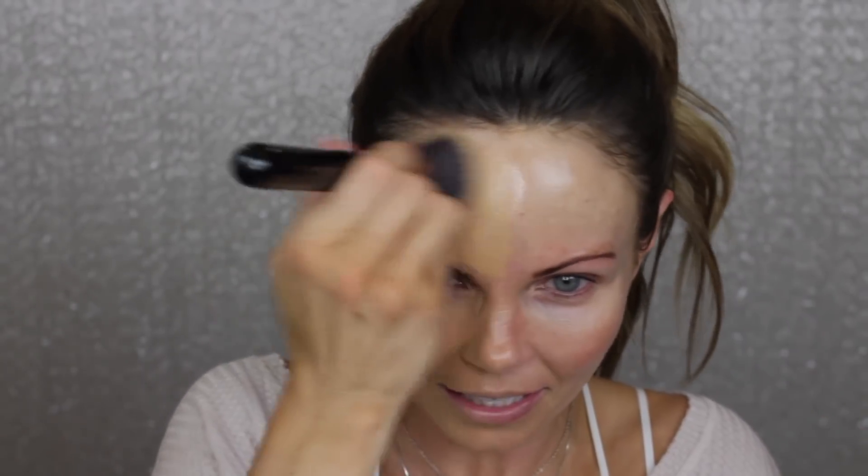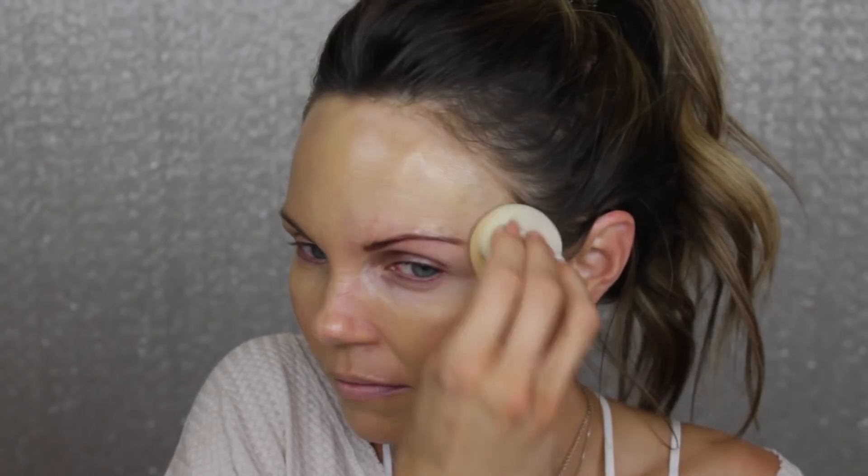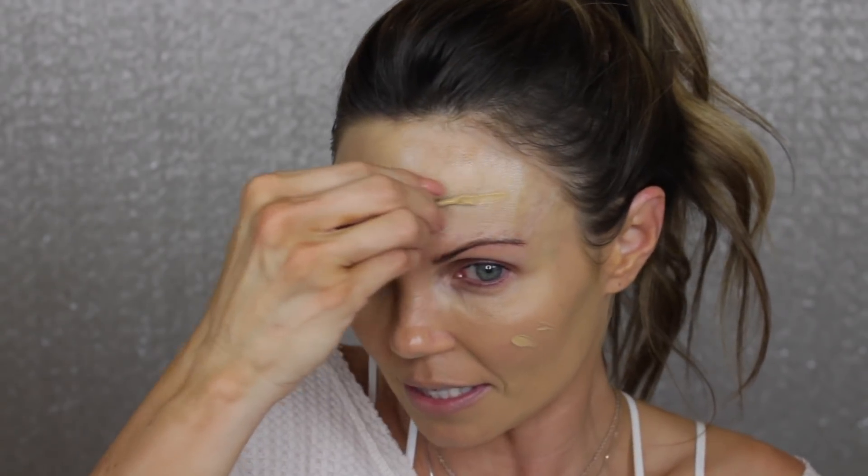I'm going to paint this on the face — I'll do this side with the brush. It feels just like the stick form, it really does. I'm going to take a sponge and smooth that out. So far, a little bit of this foundation goes a really long way, and I think that's going to be the key difference between this and the stick — I feel like you're going to get more foundation with this than you will with the stick. This is really warm, like exceptionally warm.